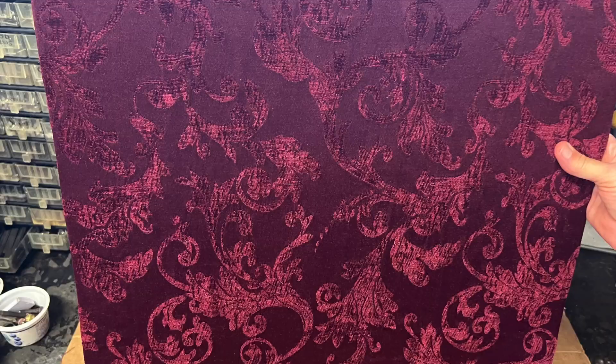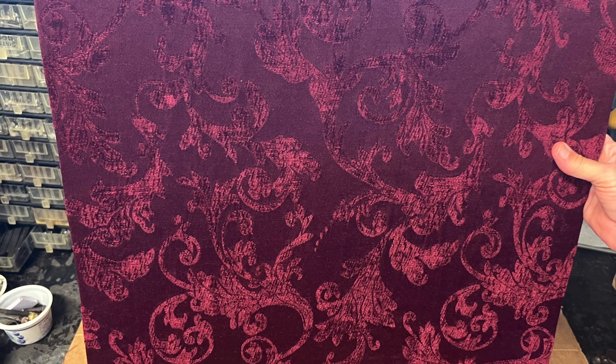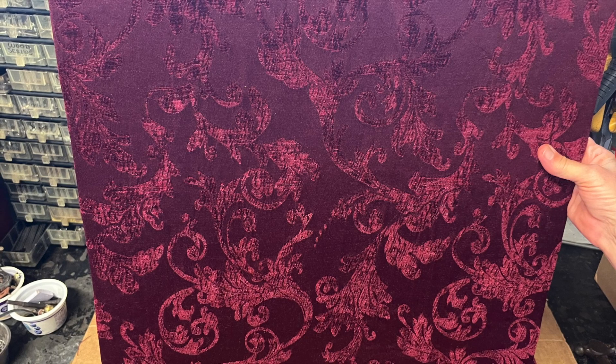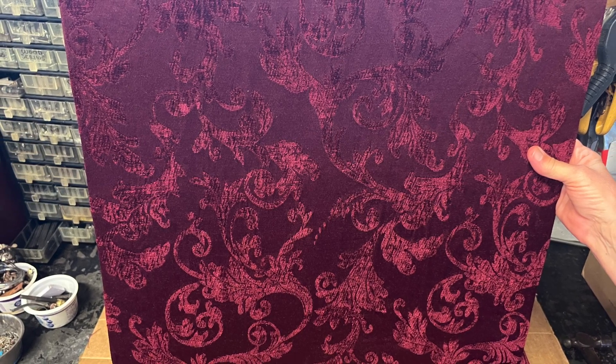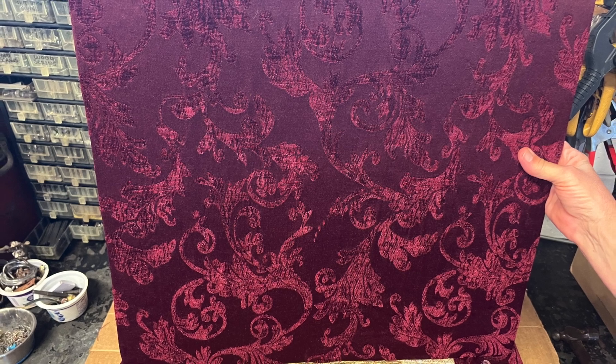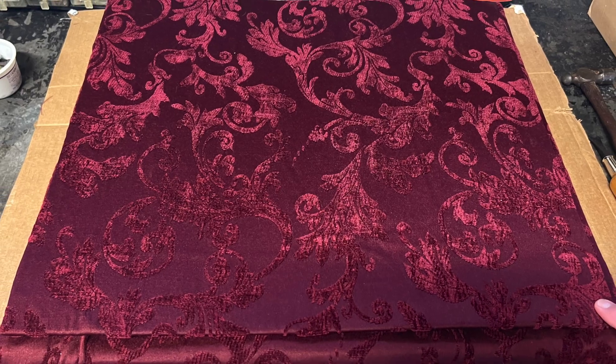We unwrapped the original fabric that was on there, and the cushioning underneath was in very good shape. Using the old piece as a pattern, we pulled the new drapery fabric around it and stapled it back into place, same thing with the back panel.